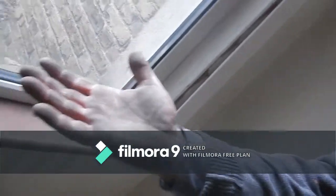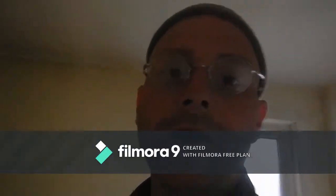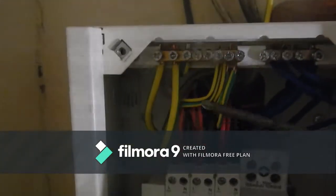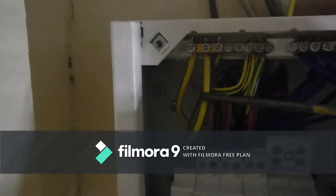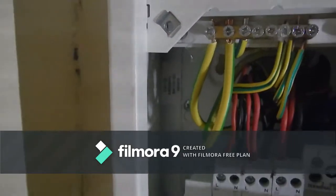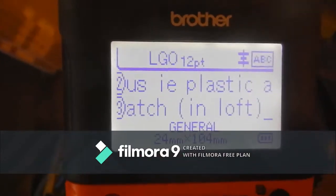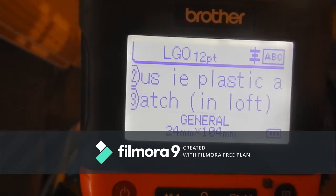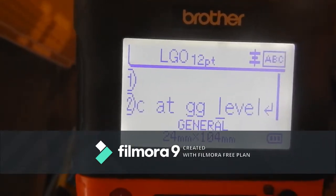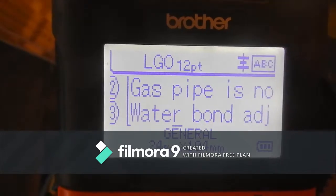Just to show you how dirty my hands are now after doing that job – and my knees – just as well I'm not wearing trousers! I've put the main equipotential bond to the water in here, next to the main earth conductor. They're both 10mm. I'm now printing a label for the consumer unit showing the locations of the gas and water bonds, which will help anyone who comes to find where the bonds are.